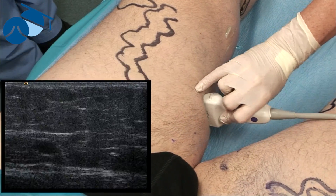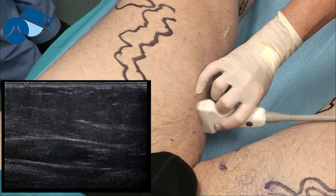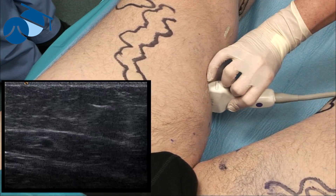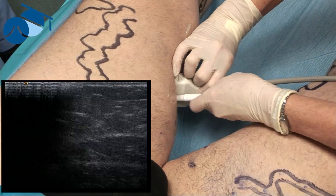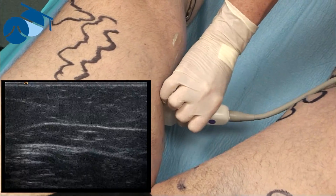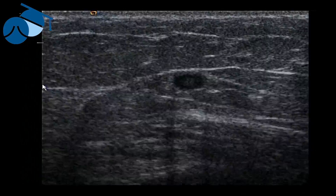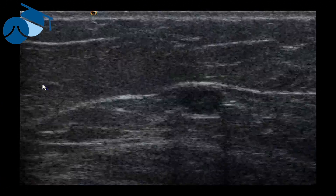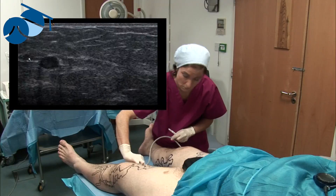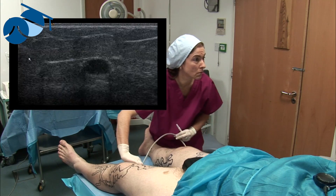As we come down we make little marks all the way down. If we were using the ClosureFAST system we would need to make these six and a half to seven centimeters apart, so we'd know exactly how much each section would require to be treated. However, using a continuous technique such as endovenous laser or the RFITT device for radio frequency, those are not specific for each treatment section, so as long as we have regular intervals to put the tumescence in, we're quite happy.